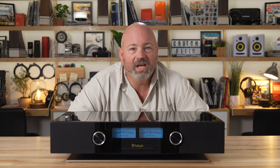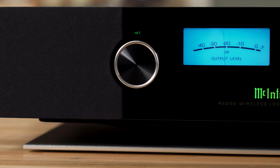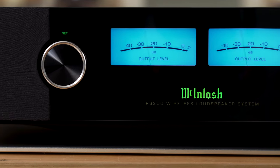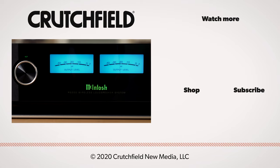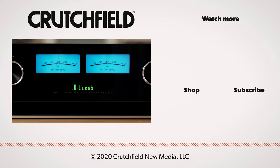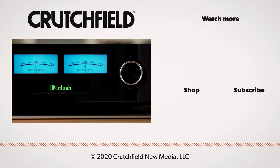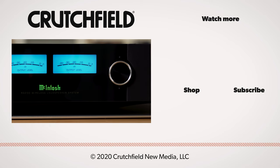So this is the McIntosh RS200, a pretty amazing sounding, pretty compact wireless music system from McIntosh. I think you'll be impressed. If you have any questions about it, please give us a call here at Crutchfield, chat with us online, and let one of our advisors help you get the right speaker for your room. You can also put your question right here in the comments on this video on YouTube — we do pay attention to those and will respond accordingly. Thank you so much for watching. Please hit like and subscribe and have a great day.